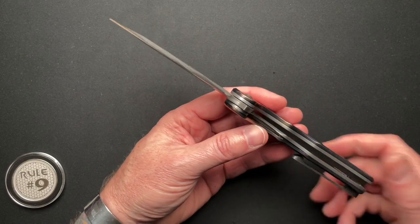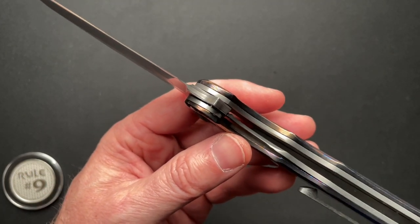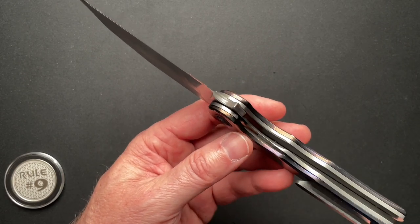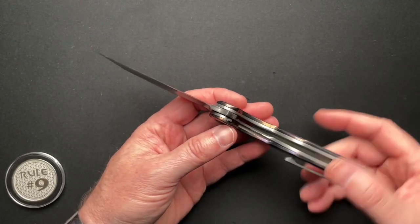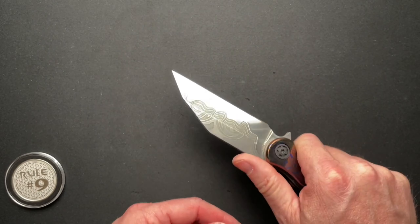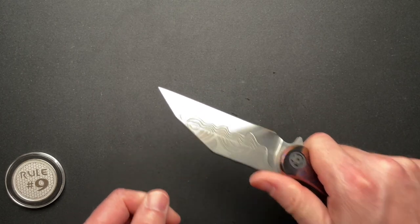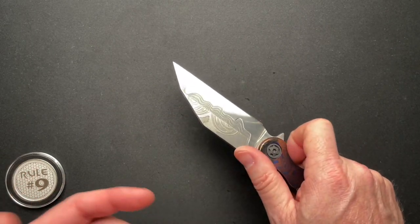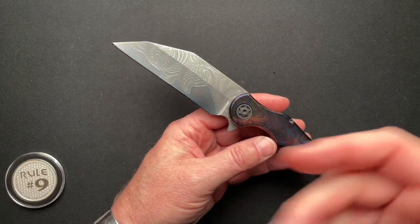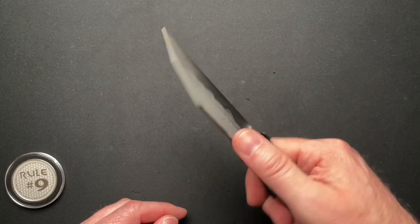Some people will say the liner lock is not as strong as a frame lock because you have just a small, thinner piece of material — Tymascus in this case — rather than a full-on frame lock. If you are doing something where you're concerned the blade is going to close on you because you're using it in a hard manner, no problem with that — use your knives the way you want. But if you're concerned about that aspect, it's time to grab a fixed blade. Lock fail is a thing and I have owned some knives where the lock has failed and it became a slip joint. If you're concerned about that happening, pick up a fixed blade for whatever task you're doing.